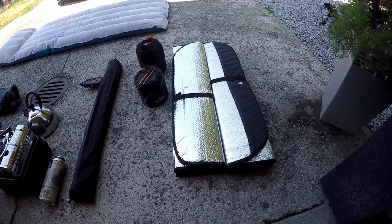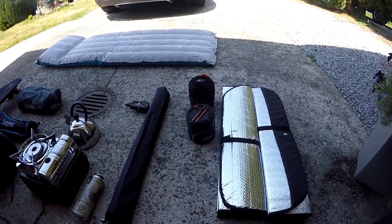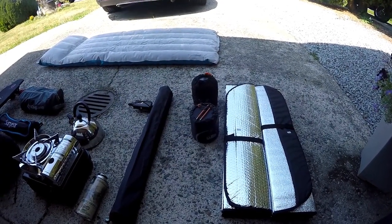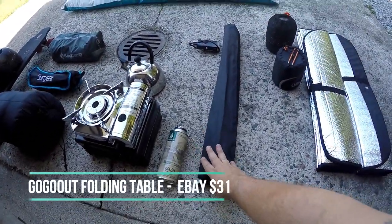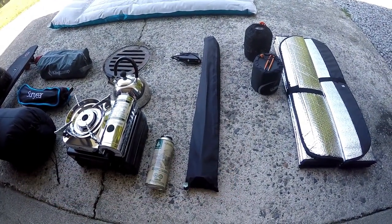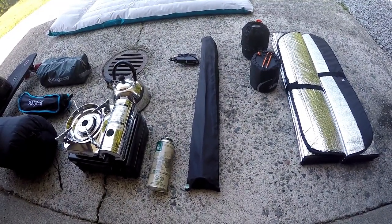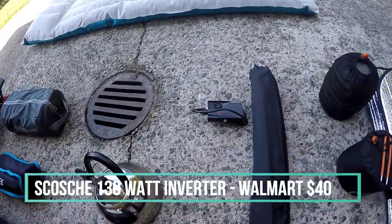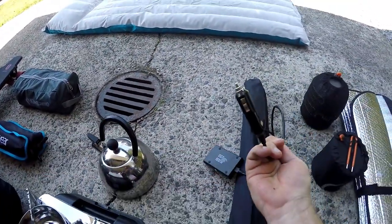Next I have my two cook pots — these are for when I make soup, tea, or whatever kind of stew I'm boiling up on the side of the road. This long item here is actually a folding table, and I like it because it allows me to keep my stove and such off the ground.